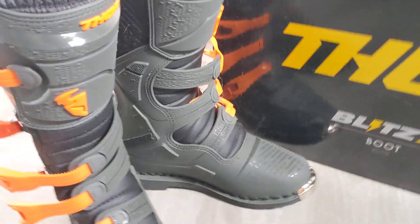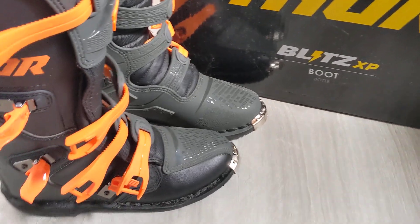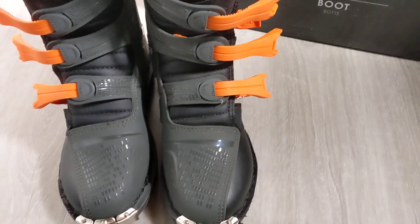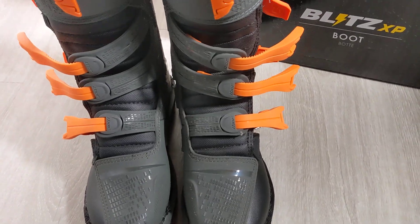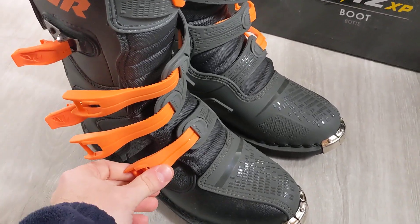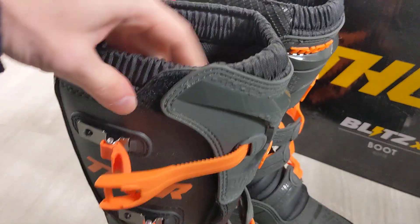As you can see here, the boots themselves are already out of the package. Very nice design and style. These ones here come with four straps and velcro on the sides as well.